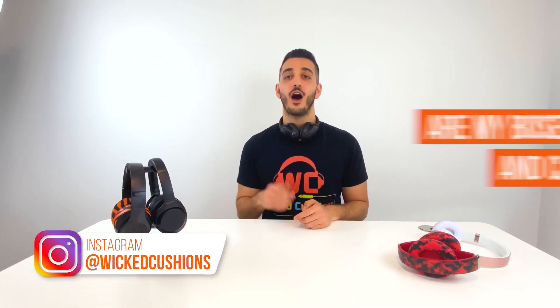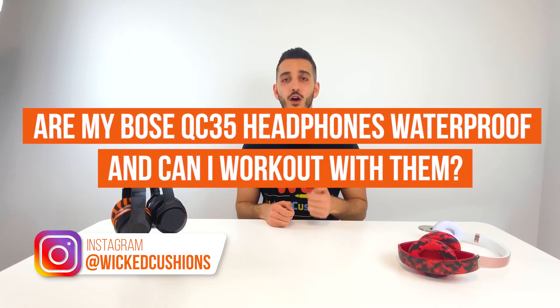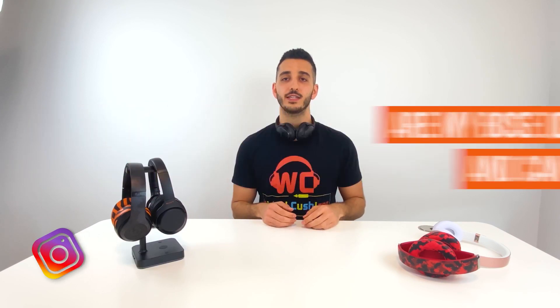Hey everyone, this is Orr from Wicked Cushions. Today I'm going to answer the question: are my Bose QC35 waterproof and can I work out with them? There are a couple of answers to this, so let's get into the video and I'll explain why.